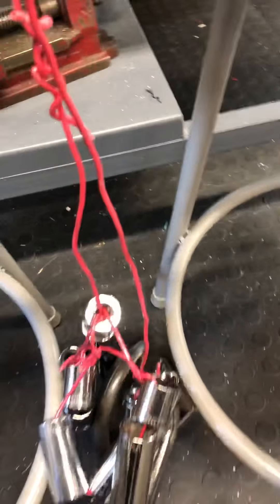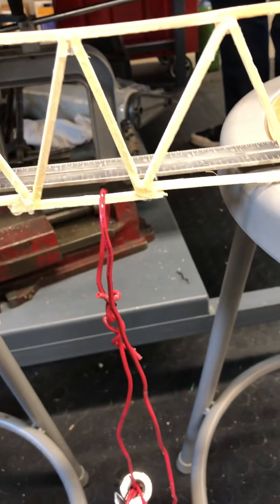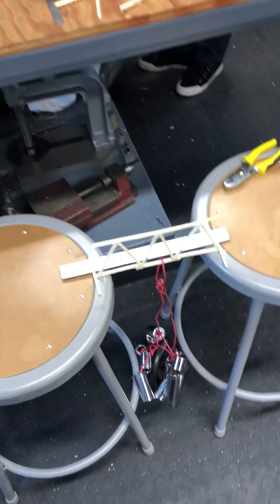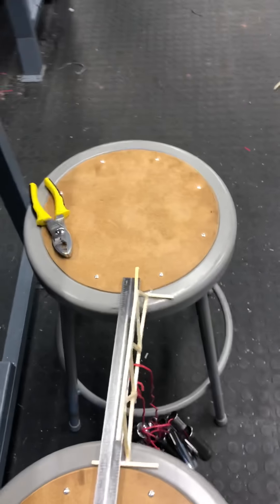We're going to be adding another 434 grams. So now we have 4,064 grams.